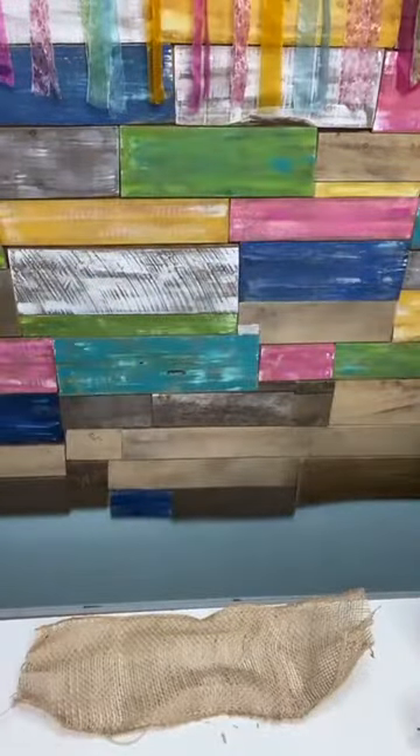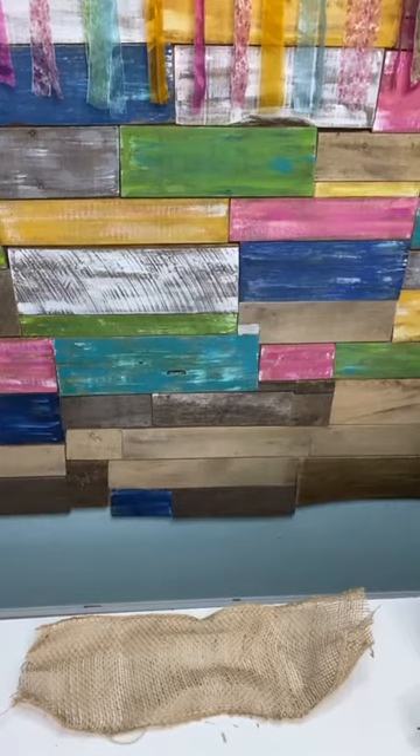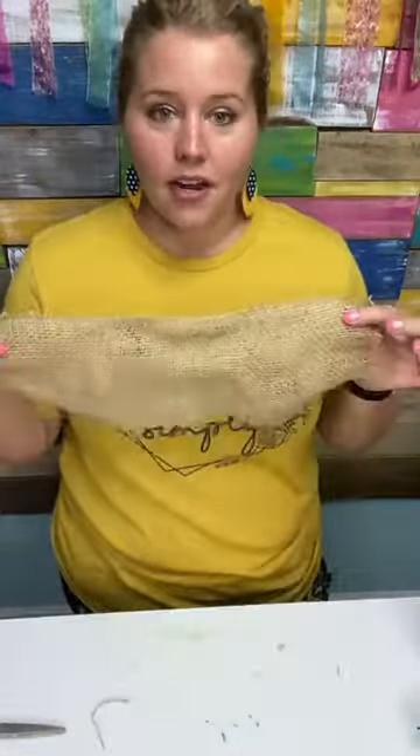You're going to need your burlap ribbon. I'm going to get a ruler because I know some of you note-takers are going to ask me how long my burlap is. Even though I never measure it, this piece is 16 inches — roughly 16 inches. They don't have to be exact, so cut off a piece. We're only going to need one.